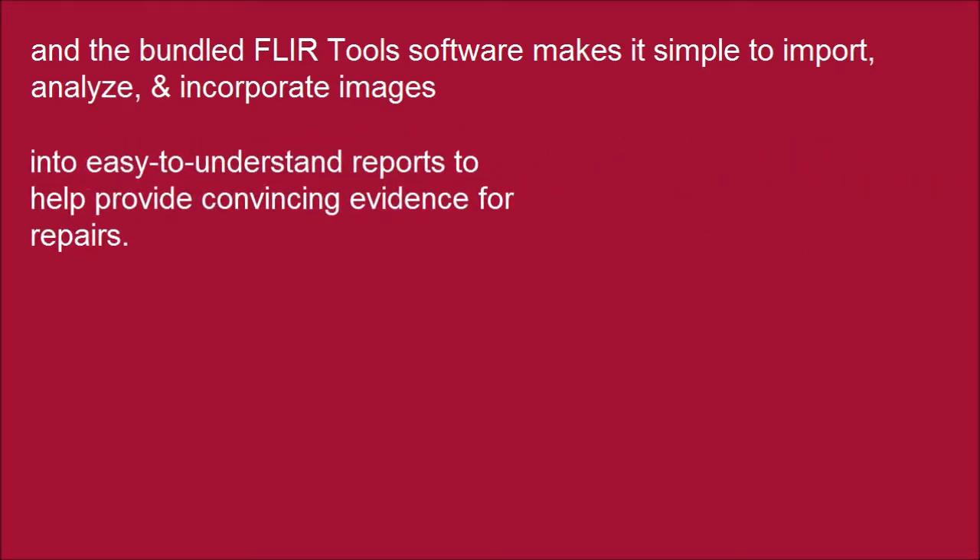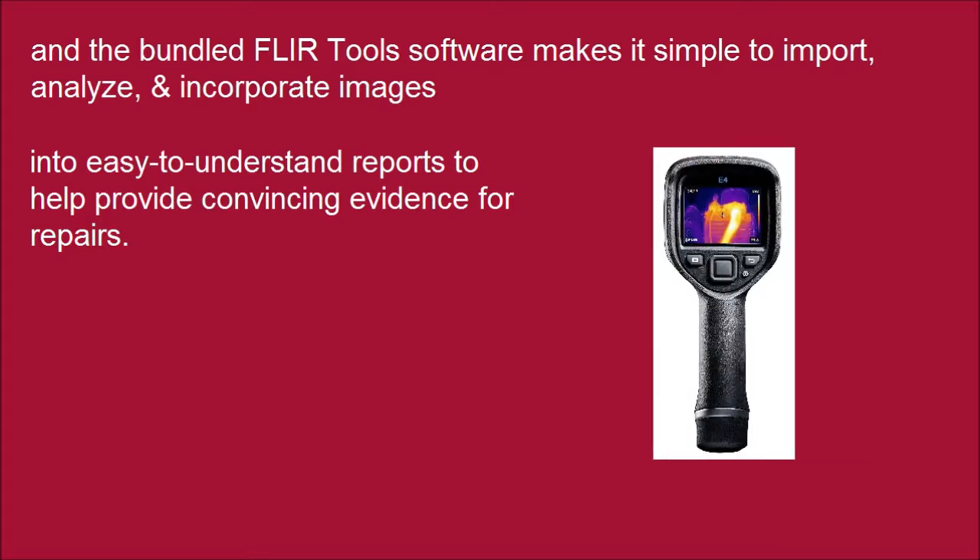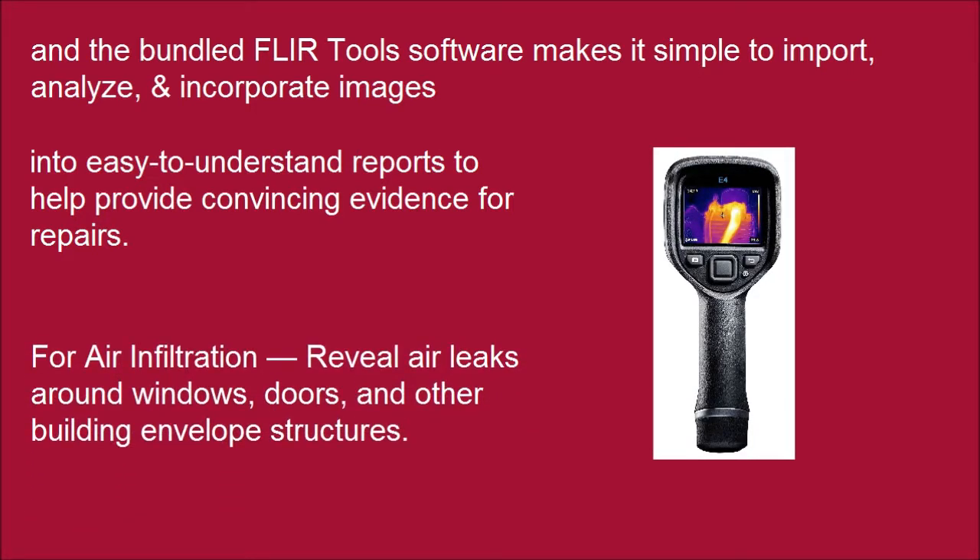Into easy-to-understand reports to help provide convincing evidence for repairs. For air infiltration, reveal air leaks around windows, doors, and other building envelope structures.